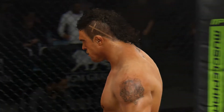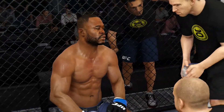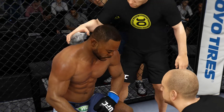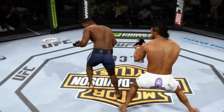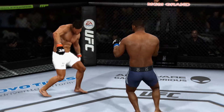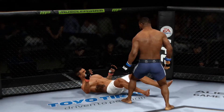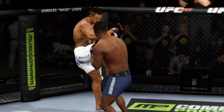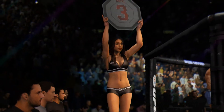That was a great round — you won the round. Let's take a look at some of the action. Here's a perfect kick to the body. Here's a powerful punch that results in a knockdown. There's a powerful kick to the body. Amazing highlights from that round.